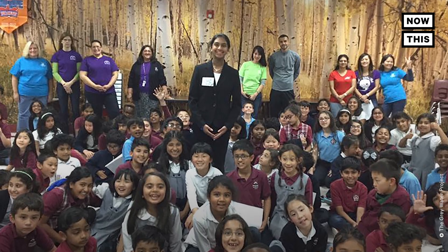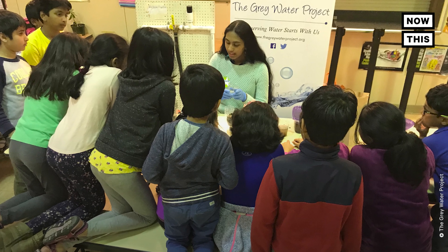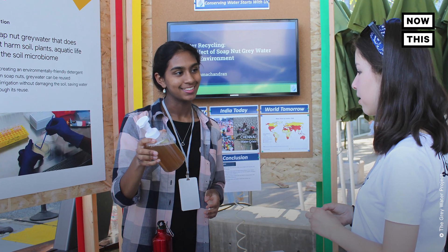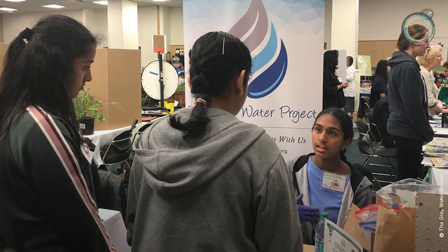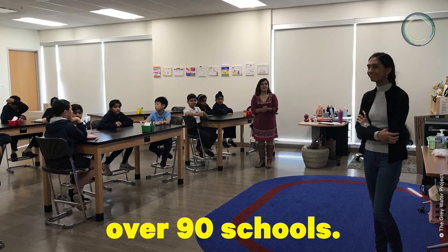Through her non-profit, The Grey Water Project, Ramachandran conducts workshops and presentations at schools, libraries, and corporate events. She teaches steps that can be taken to reduce water consumption and water waste, and has also created a curriculum that has been implemented in over 90 schools.